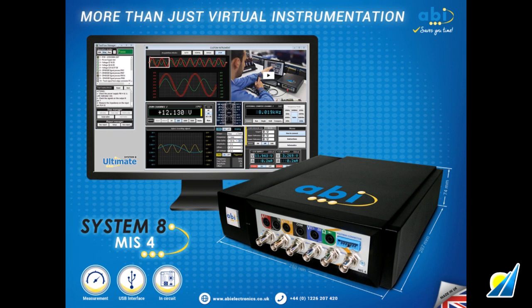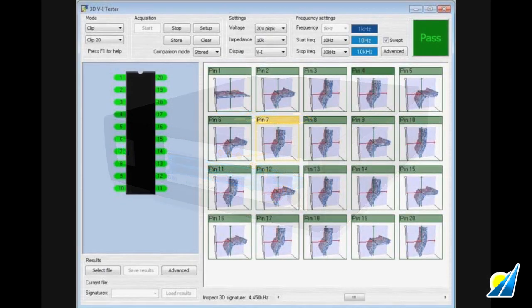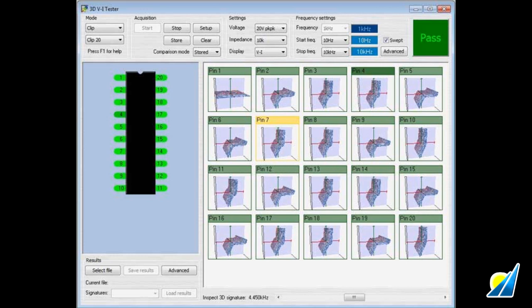The second module, the Board Fault Locator, or BFL, can run the BI analysis that was mentioned previously. Two-dimensional BI testing is done at a single frequency, but three-dimensional BI testing is done at multiple frequencies, and this technique can find even subtle component faults not discoverable with other testing methods.